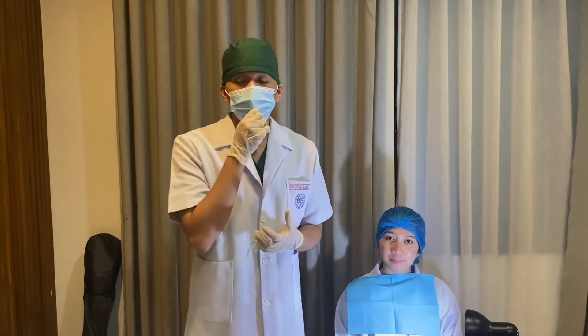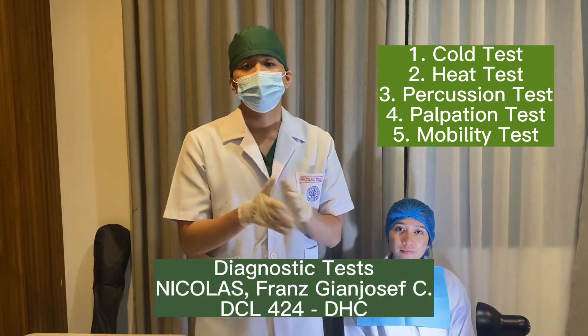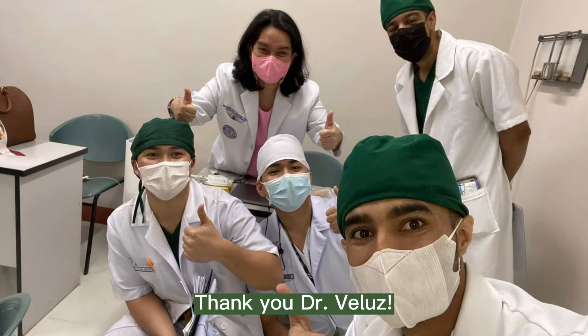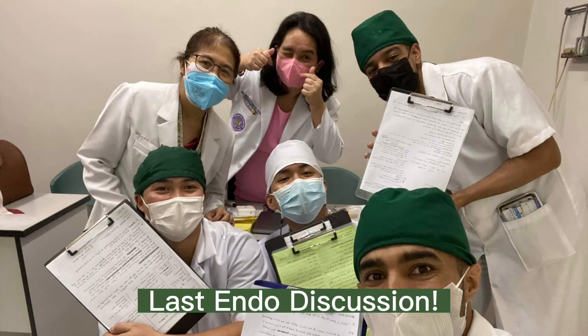That's the end of my diagnostic test. I did the cold test, heat test, percussion, palpation, and mobility test. Thank you very much and have a good day.